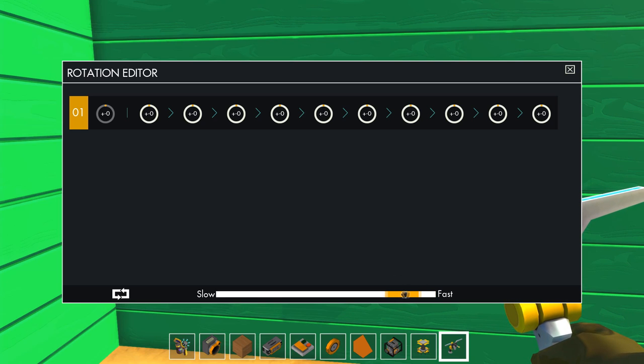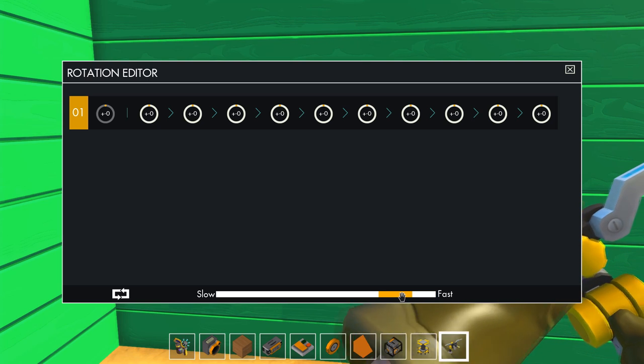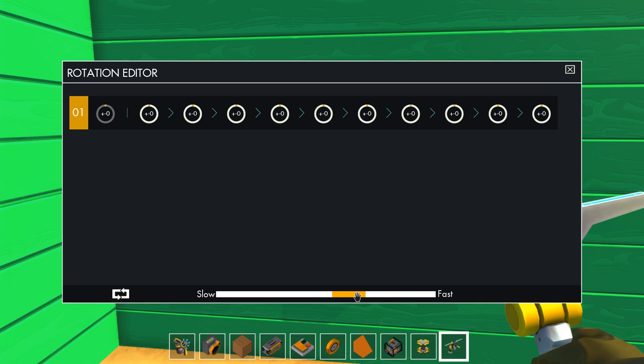There are nine preset speeds for the controller. It does look like a general slide bar, but it will actually snap to the nearest position. There are nine positions. The fastest is one second, and then as you go slower and slower, it increases by half a second: one and a half, two, two and a half, three, three and a half, four, four and a half, all the way down to the slowest setting which is five seconds per sequence.